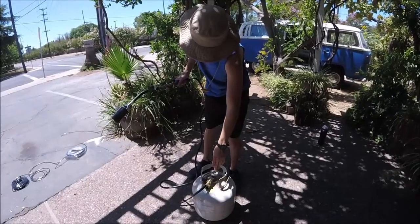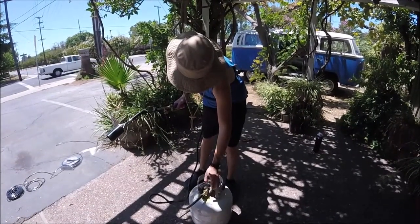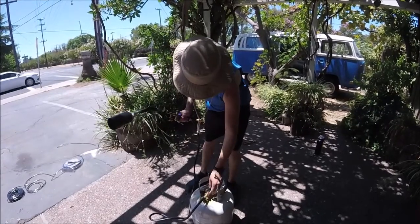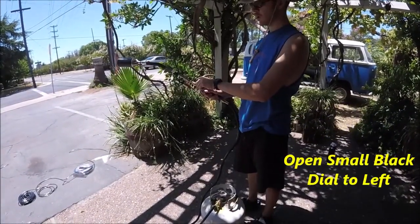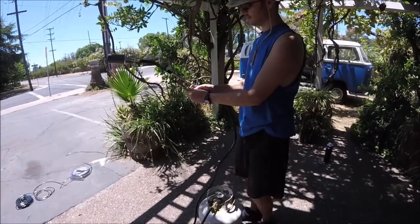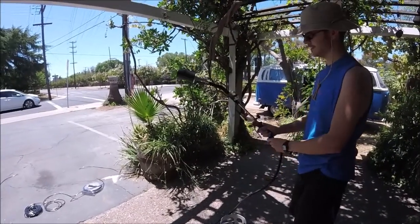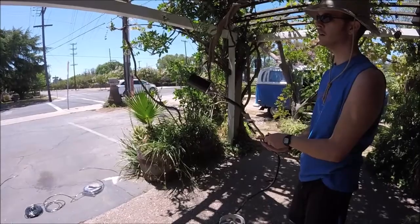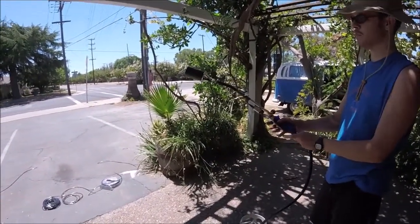So now that we've got it hooked up, you're just going to want to go ahead and open up your propane valve. Make sure it's not leaking at any of your connections — you can use soap and water to check that. Open this to the left and use our push button. There it goes. Now you can adjust this to get more flame, and then this will give you more right here.